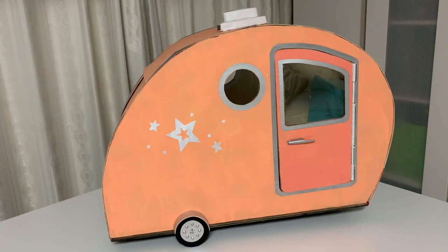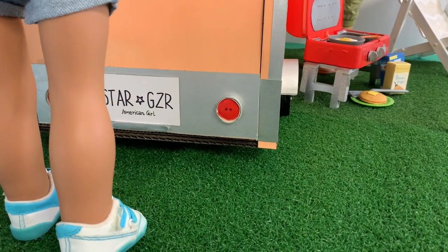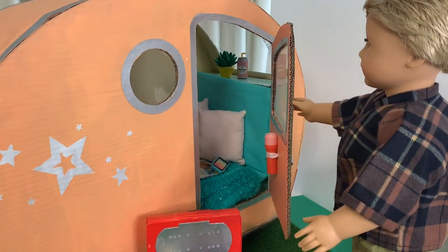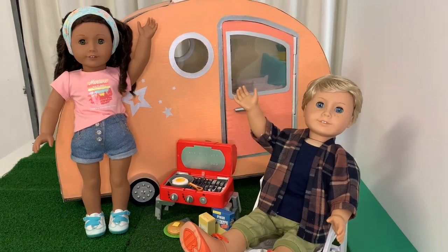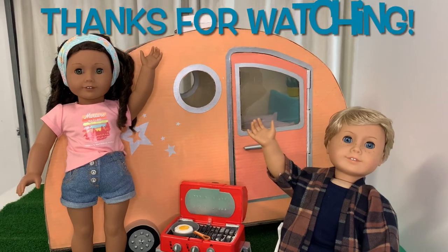Our DIY camper is complete! It looks amazing and has all the features necessary for the dolls to enjoy their outdoor travels. And who would have guessed it was all made from cardboard, paint and glue. Thanks for spending your time with us today and we'll see you soon for more miniature crafting fun!